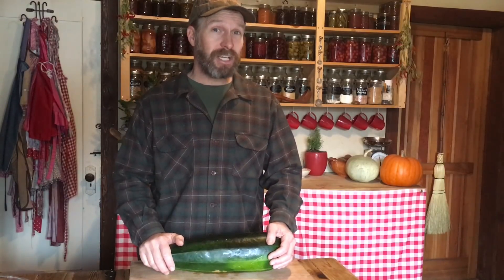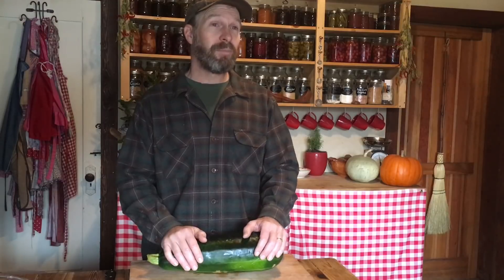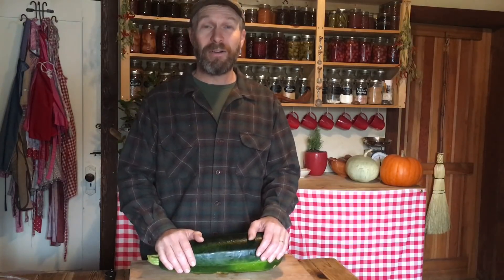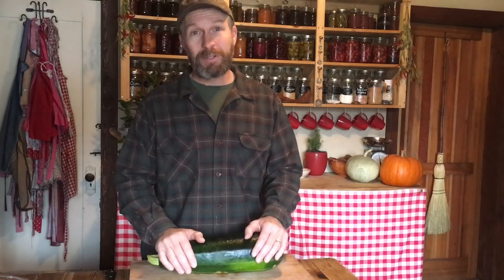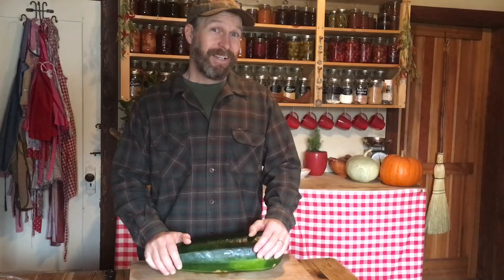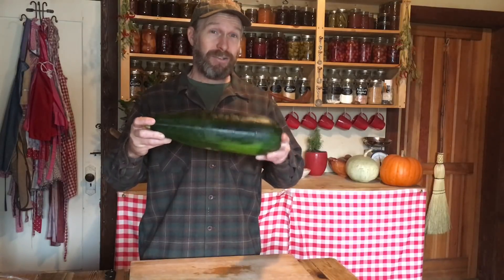But this morning I was out checking on things, the snow's melted, it's warmed up a little bit, and after a little over a week of 20 degree weather, I was just looking around to see what was going on out in the garden and I found a surprise — a black zucchini.